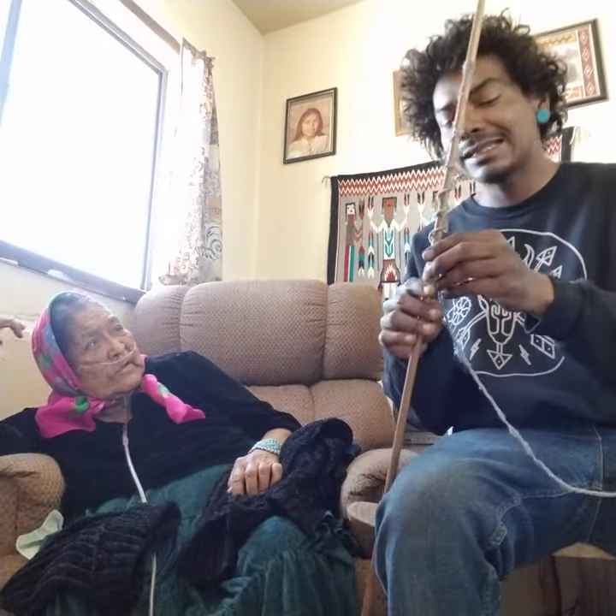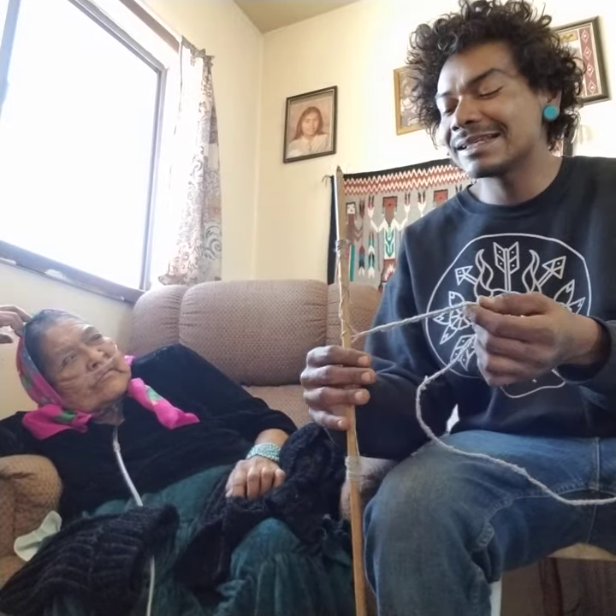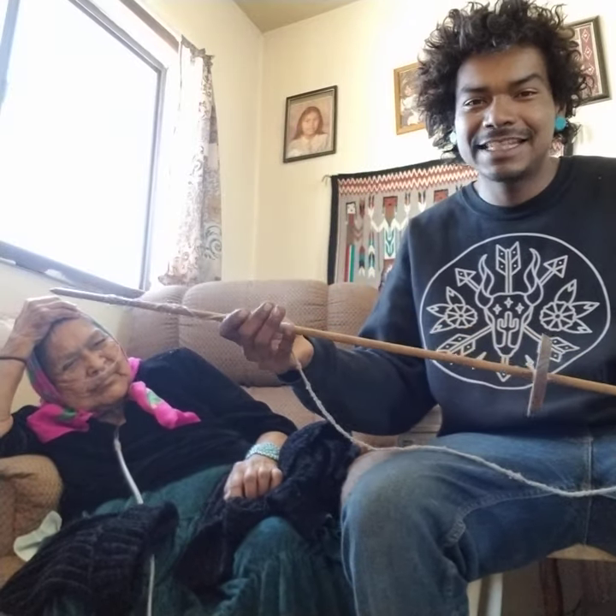In Navajo it's called 'bed' — 'bed' is spelled with a Z. So the Navajo word for spindle ends with that Z sound.